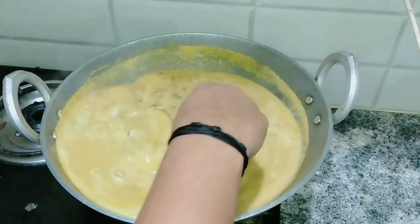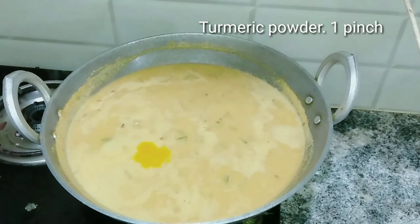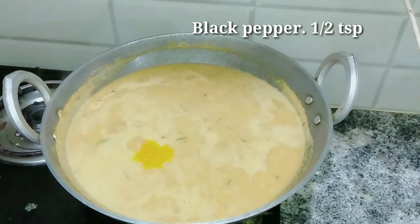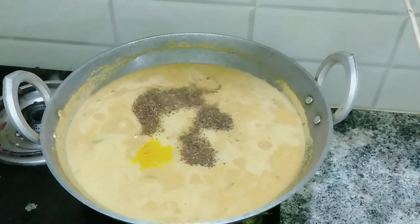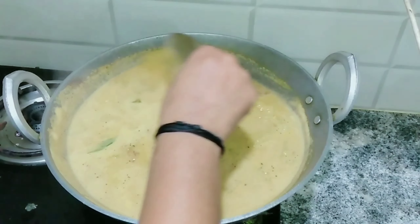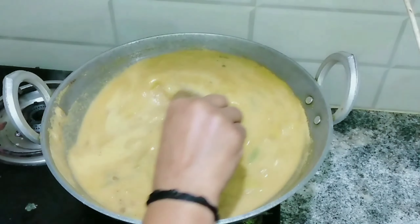I am going to cook the curry. I will cook the curry with the rice. Now I have the curry. Add 1 gram of garlic in a 1-2 grit of garlic. I will remove the oil and add a little bit more.